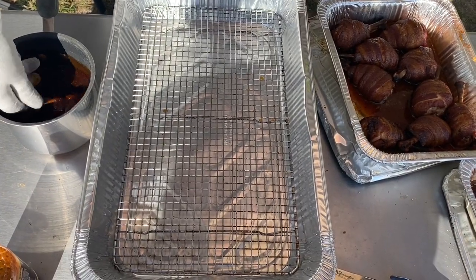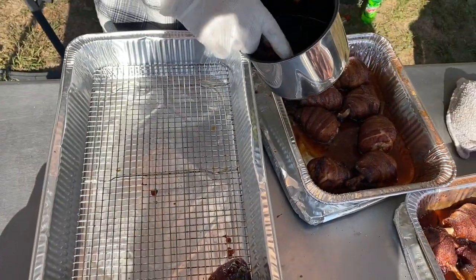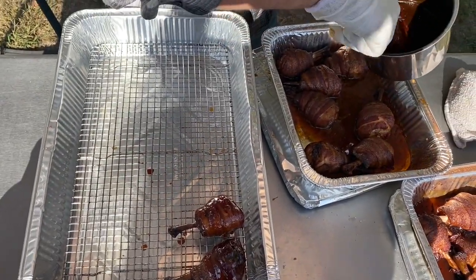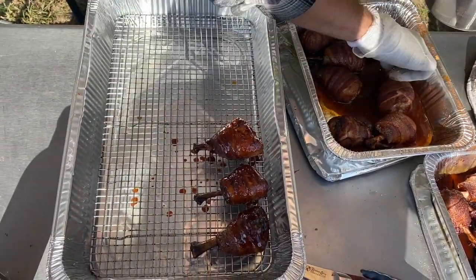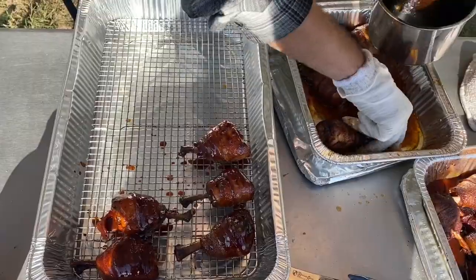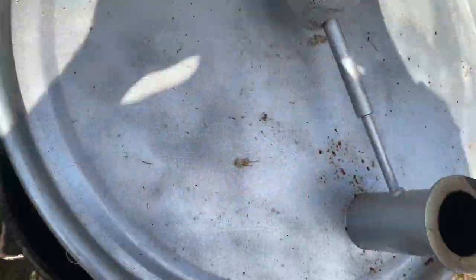We're using Smokin' Hog's Championship Blend barbecue sauce as our glaze today for our chicken. Once all the chicken is sauced, we'll put it back on the smoker at 300 degrees with a handful of pecan shaving wood chips for about 5-10 minutes until they have the color we're looking for and the sauce is tacked up nicely.